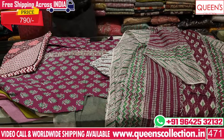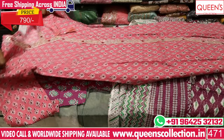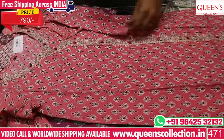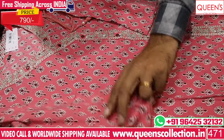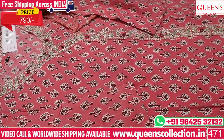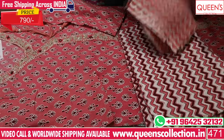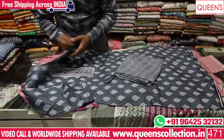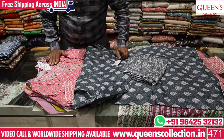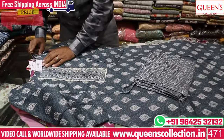Very beautiful fabrics and very beautiful varieties. The fabric is very soft and smooth. All are 790 Rs range — an ultimate concept. The variety is available for maximum 1-2 days. You can see a straight cut in the 790 Rs range, and also a straight cut in the 1260 Rs range.